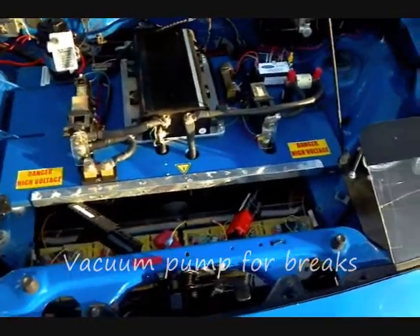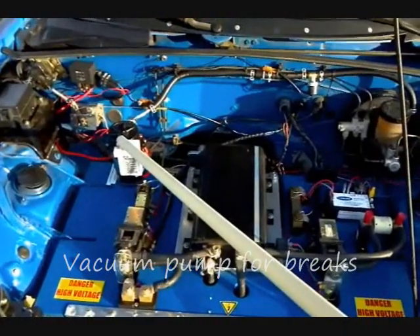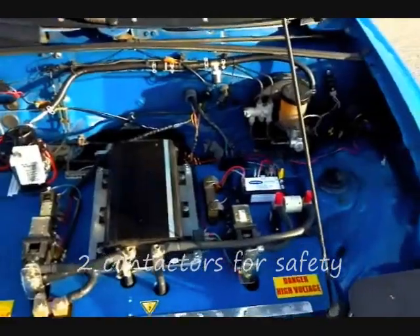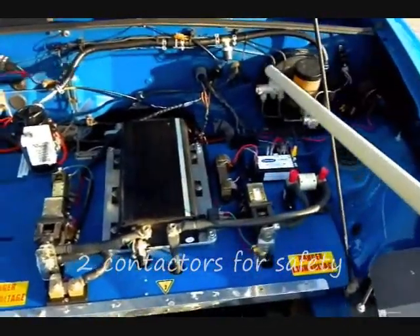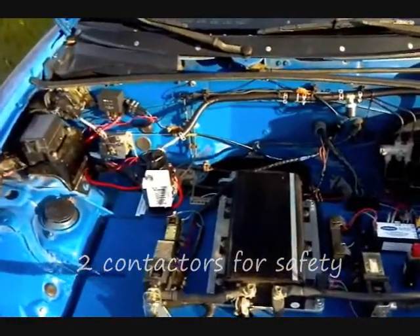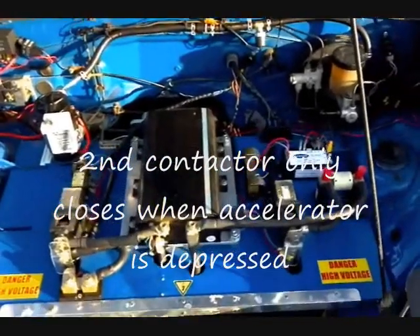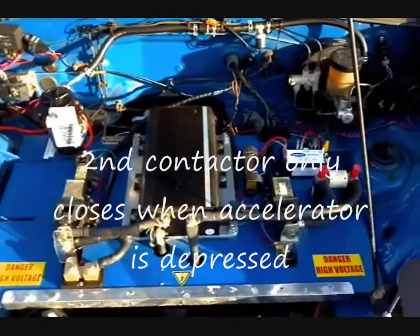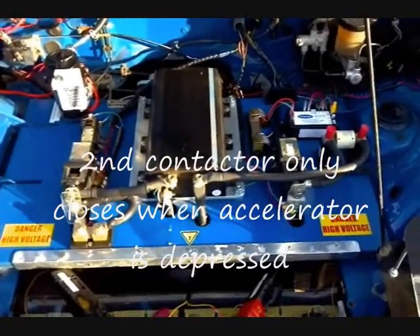We added a vacuum pump for the power braking system, and we also had to replace the booster module as well. There are two contactors for additional safety: one engages when you turn the key on, and the second one engages every time the accelerator is pressed, so in an accident that second contactor will open up, adding an extra level of safety.